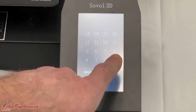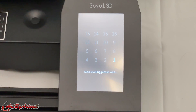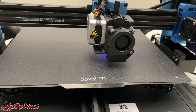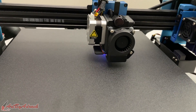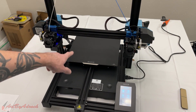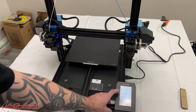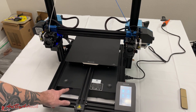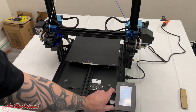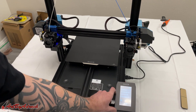Make sure to click save once that's completed. Then go to measuring, click on that, and it will run through all 16 points. Once done, I got the filament all loaded in and I'm going to run a calibration test first. I inserted their SD card and went into print, then selected calibration.